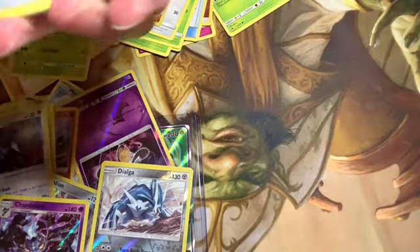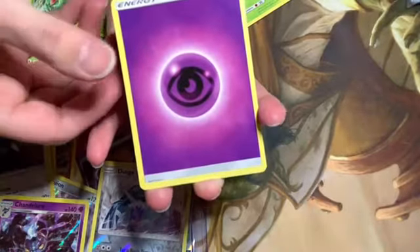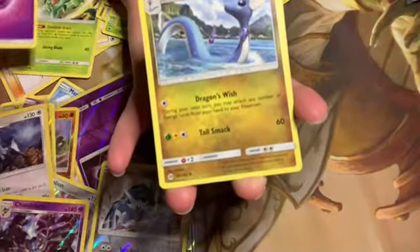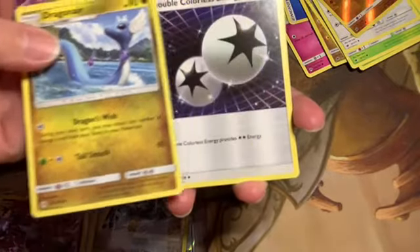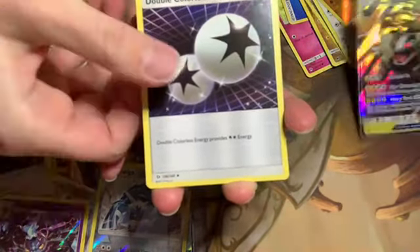Let's go ahead and put this in a sleeve — go ahead and do yours. There's a psychic energy. There's a high-value one right there — a Dragonair! Yeah, beautiful card, everybody loves Dragonair.